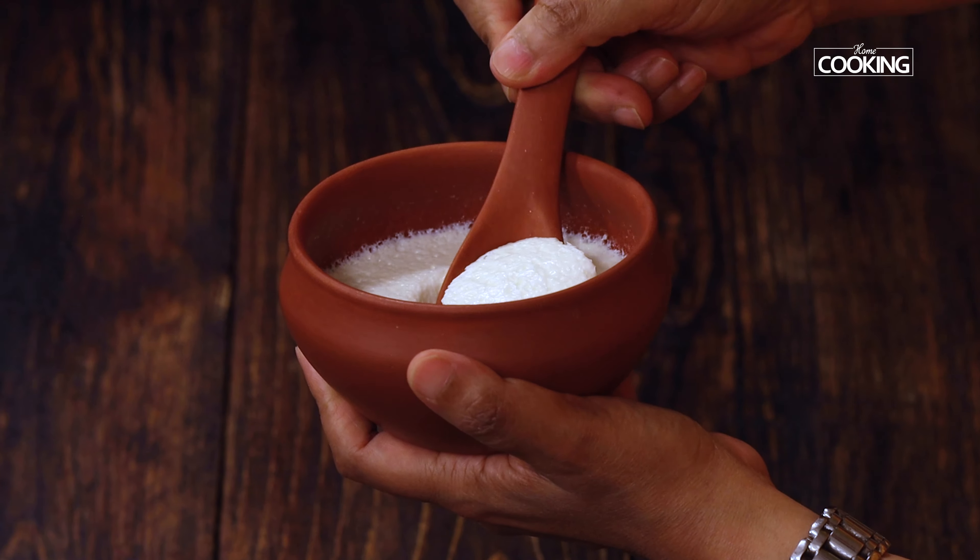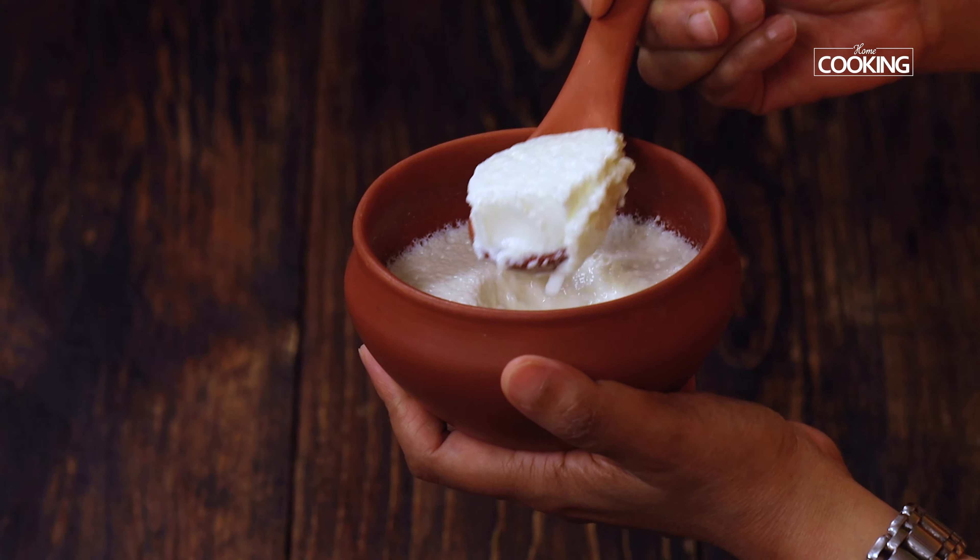I have set up a little bit of curd in an individual bowl and it's time to taste. That's so fresh, creamy, rich, and so refreshing — perfect for the summers! I hope this video has been useful to you and now you can set your own thick curd at home in a mud pot.